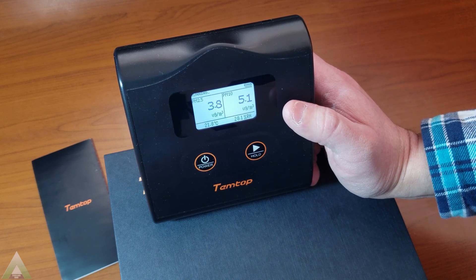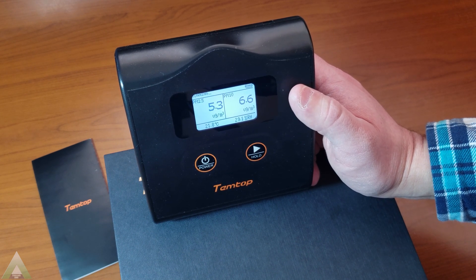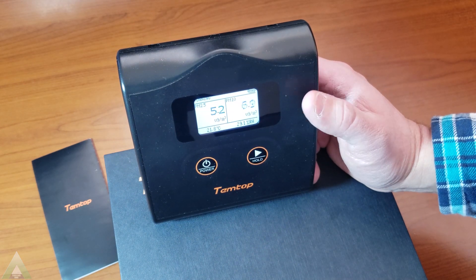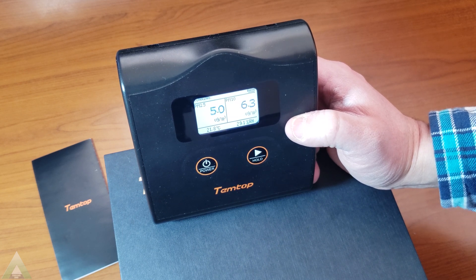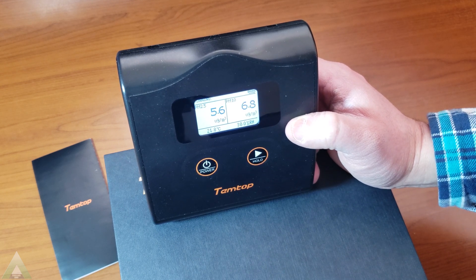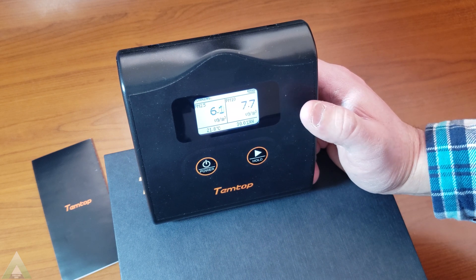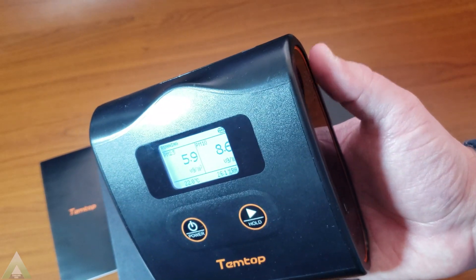We do not get historical numbers here — this is basically live updates as they're happening as the air goes through the inlet. There is no historical information within this unit. There are other, more costly units out there if you want historical data, and I'm researching smart units in that area right now. On the basic unit, all you get is the current values. Inside the air inlet, there is a fan that draws air in for it to be measured.